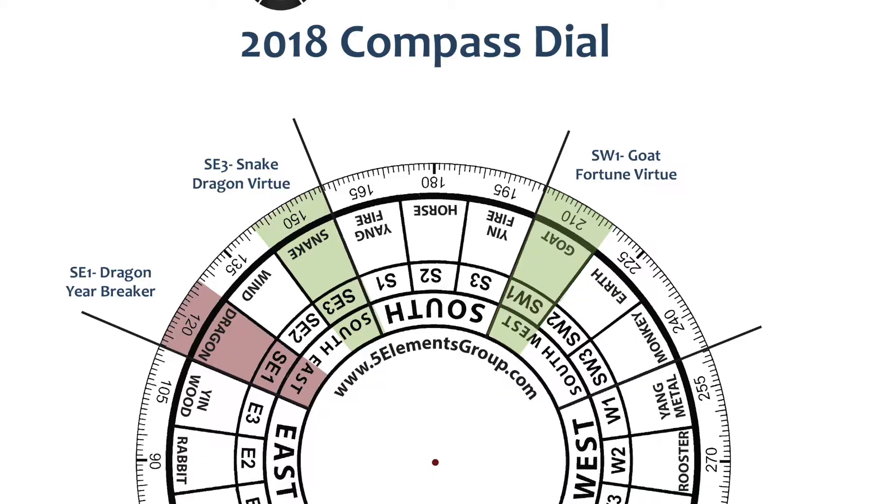The reason that you're going to want to take a feng shui reading is so that you can superimpose any feng shui dial — whether it be the annual dial, which we're going to talk about today — and how you can superimpose that properly over your floor plan. This is a key tenant of feng shui: to make changes to your environment that bring about positive change in your life.